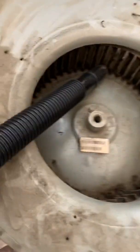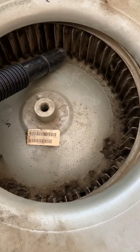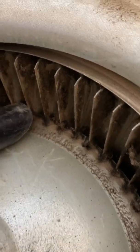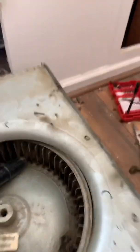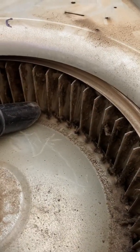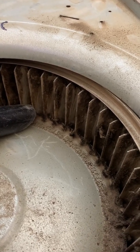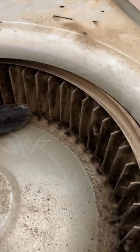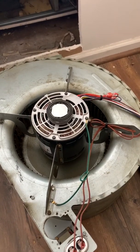We're gonna vacuum everything up right now, try to get as much of this crap out of here as possible. Because if those cups are dirty, instead of being cupped like this, they're really flat because they're full of dirt and dust, and it's gonna blow way less CFMs for AC as well as heating. We scraped it down, we're gonna vacuum it up and get it nice and pretty again.